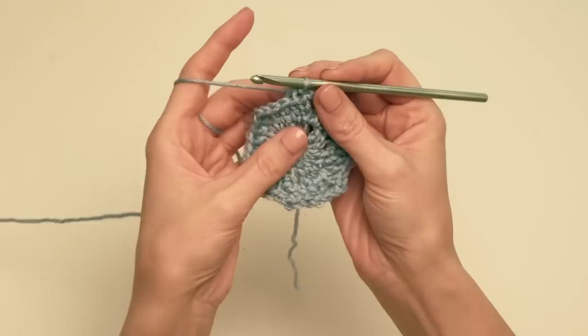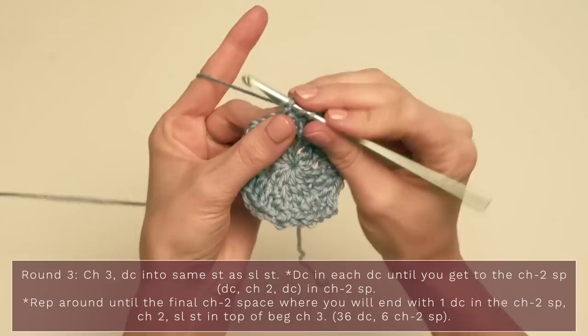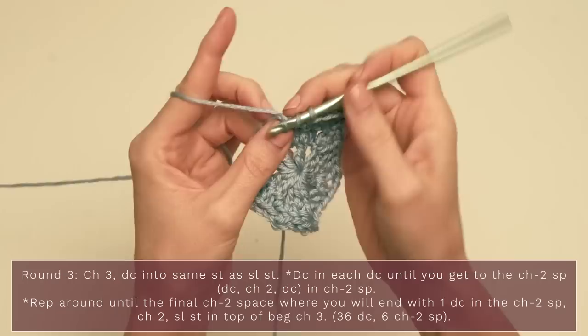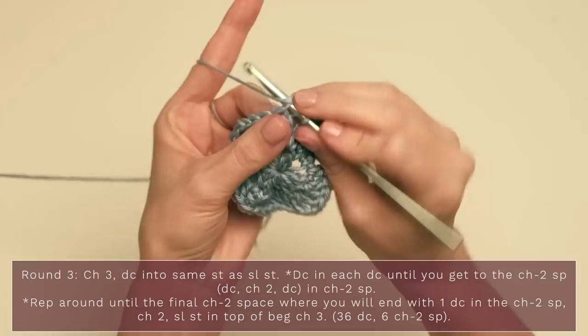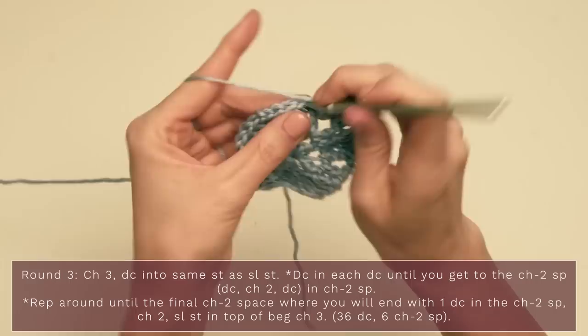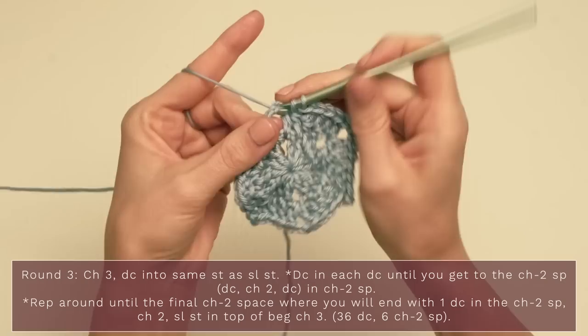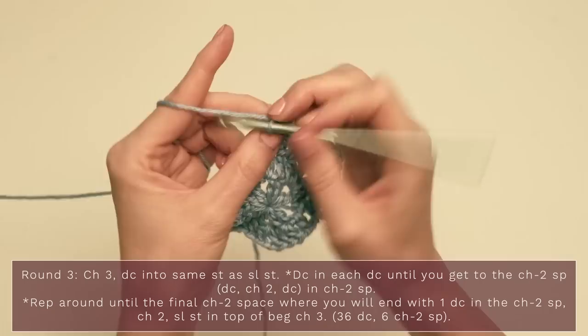For round three, start with a chain three and double crochet into that same stitch as the slip stitch. Work one double crochet into each of the double crochets across — one, two, three — then work one double crochet into the chain two space, chain two, one double crochet into the chain two space. Then work one double crochet into each of the next four — one, two, three, four — and continue repeating around. You should be seeing little sections of six double crochets with chain two spaces between.